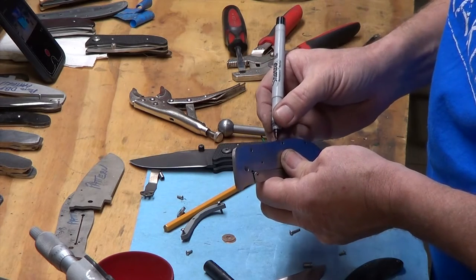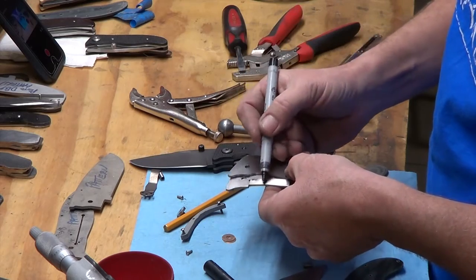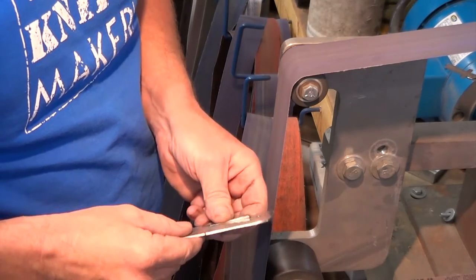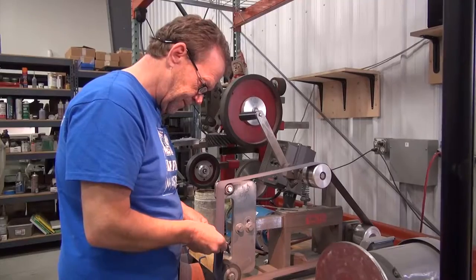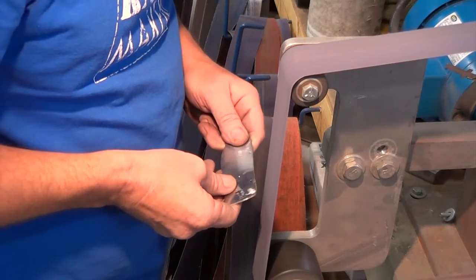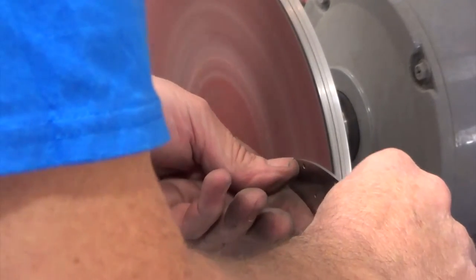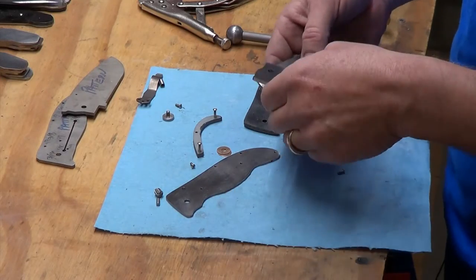I'm going to relieve all the way around on the inside again just to get that, and I'll relieve this. Depending on how far you take this you can get a nice light line on there, a nice light accent as it reflects in the light, so you want that to be as even as possible and matched all the way around. Quick deburr.